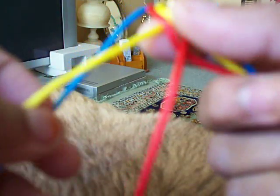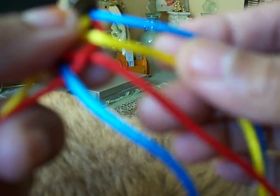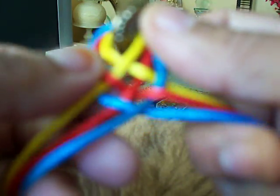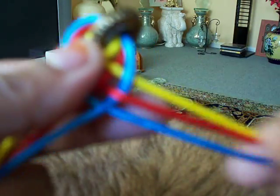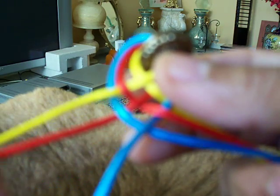It must go up, down, up, down — it becomes a diamond. Now you got two diamonds: one, two. Okay, now you have three here and three on the other side.